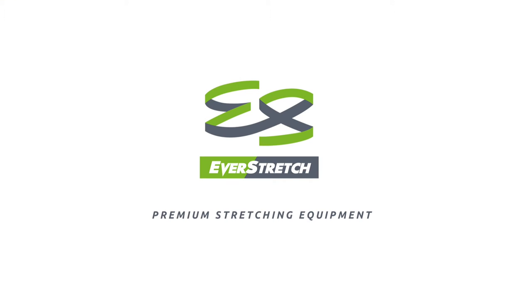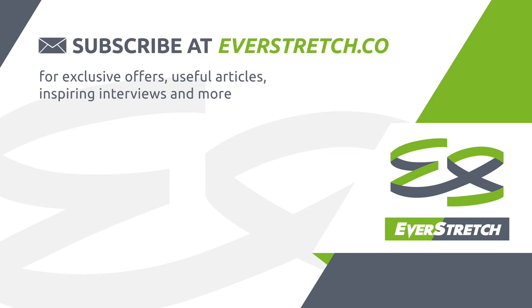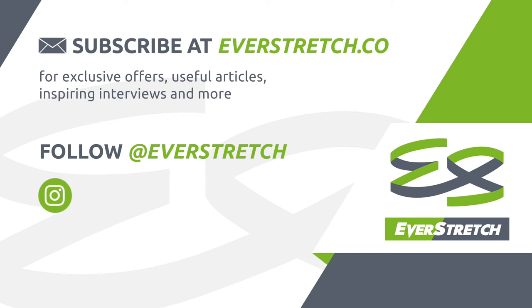EverStretch — stretching equipment that gets you results. Please visit us at everstretch.co and follow us on Instagram, Facebook, and Twitter to stay in the know.